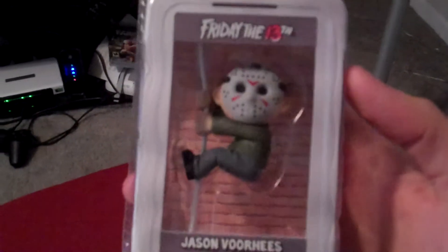Hey guys, CheesyPoof here, and we've got some small little NECA figures to add to the collection today. This time it's going to be the Scaler Series. This is Series 1 that they just made, and they already have a few more out, which is crazy.